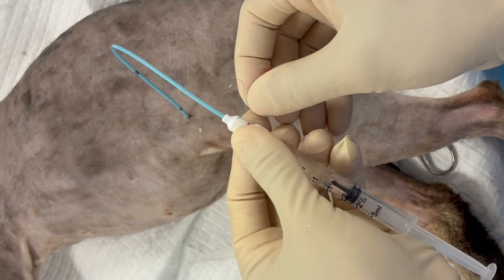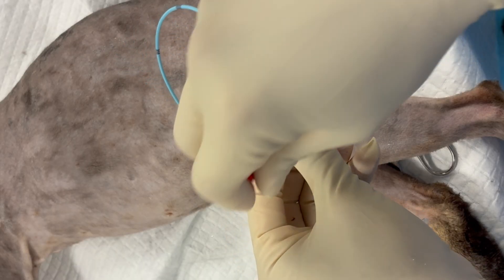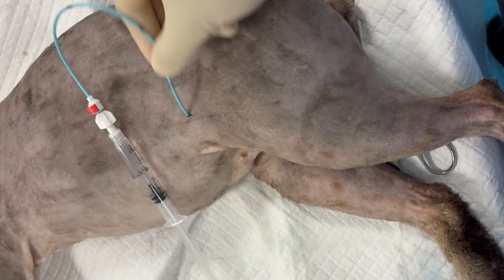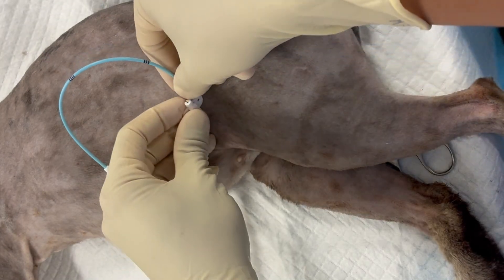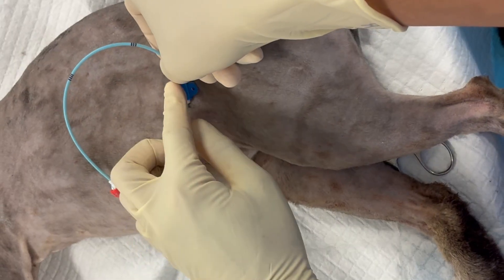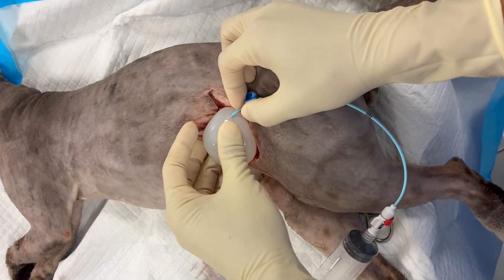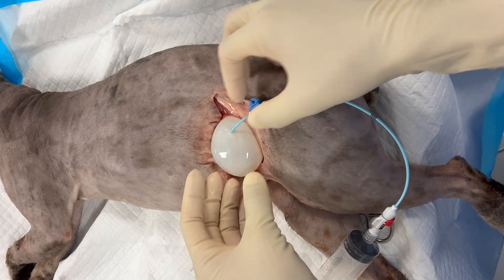Now, we're going to pull the locking string tight. That's going to create the loop within the lumen of the bladder. Then wrap that string around the hub and secure it with a clamp. You can see that the pigtail is not able to be removed. Then we're going to apply our catheter anchors and suture that to the skin. Here, I've dissected out the bladder to see what's going on internally — you can see the pigtail curled up and secured within the lumen.